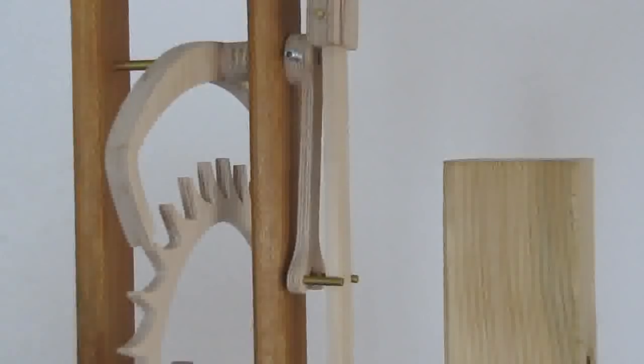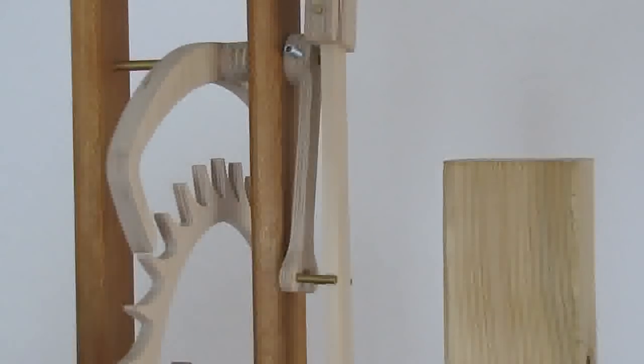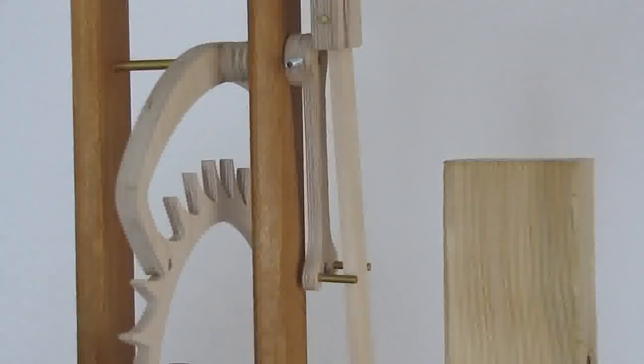Now assemble the crutch and check for any pendulum rod pinching at swing extremes. If it does pinch, just sand the rod thinner.